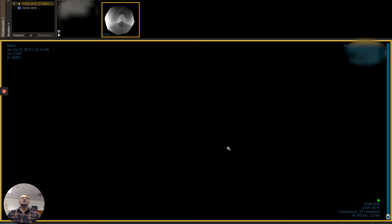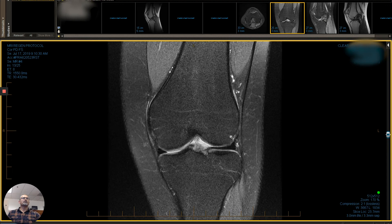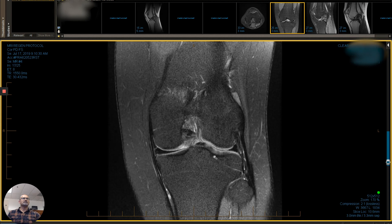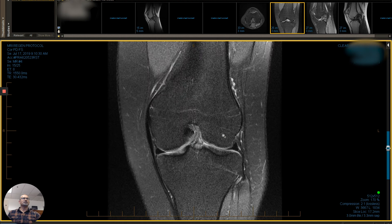That's the treatment — everything is done under x-ray guidance. The patient responded very well, and so we want to see what's happening. The patient had their follow-up imaging, and this is a frontal, coronal view of the ACL. We can start to see that the fibers look much better. You can see them more clearly; they're extending all the way back to the origin, and alignment looks pretty darn good here.